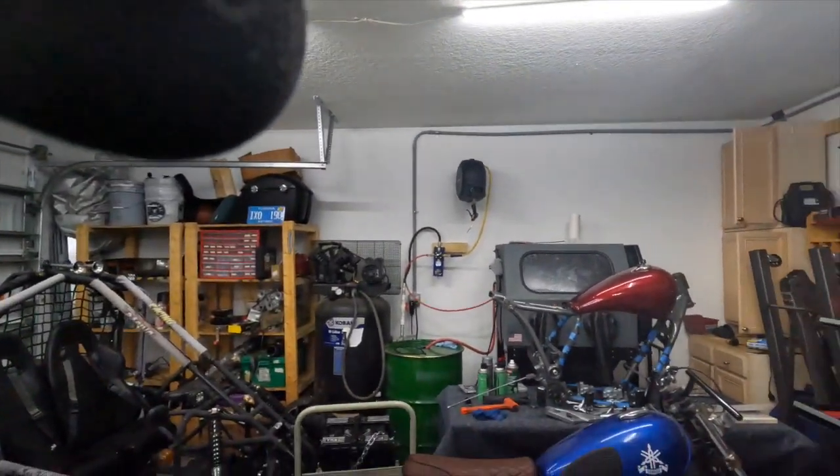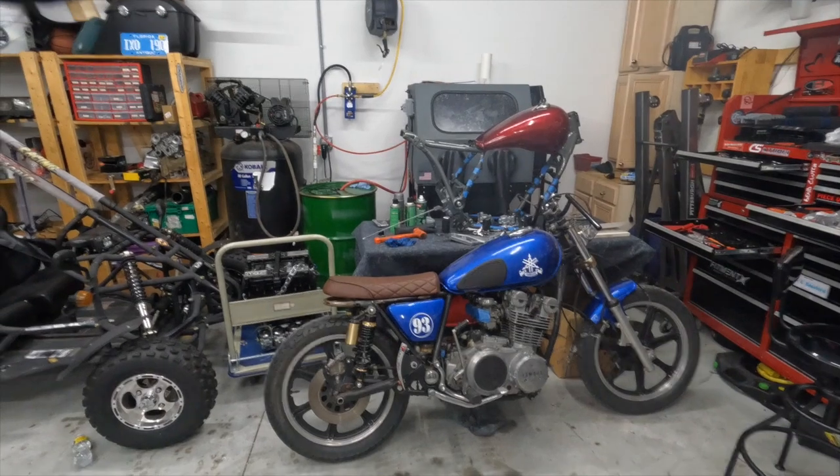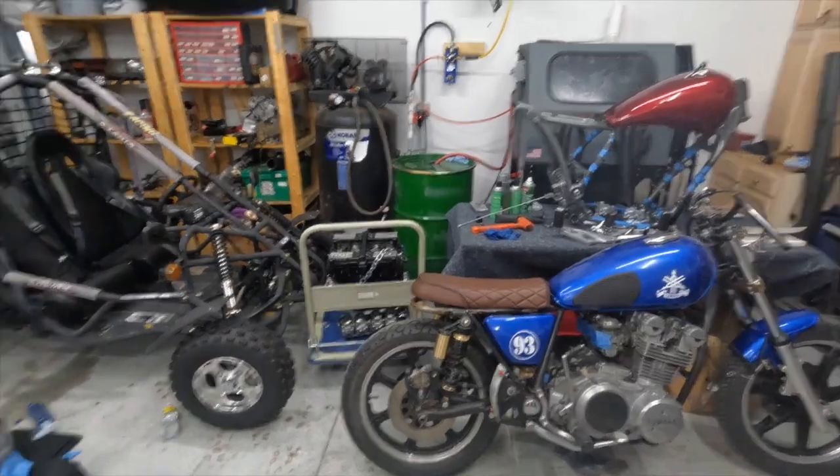What is up, it's your boy PA, back into the shop. How y'all been doing? So today we got a little bit of a different video — not working on the XJ, that thing is sitting over there, and if you notice the Yamaha cafe is over here as well. This is a video working on a bike.